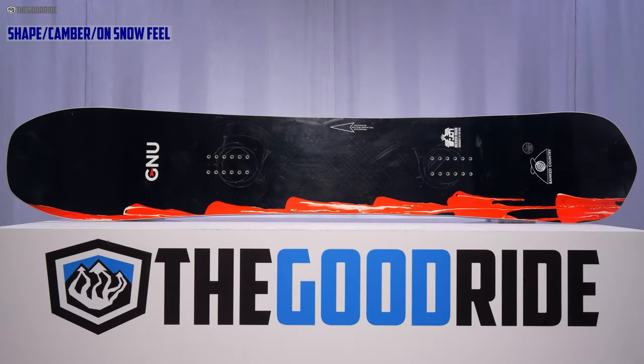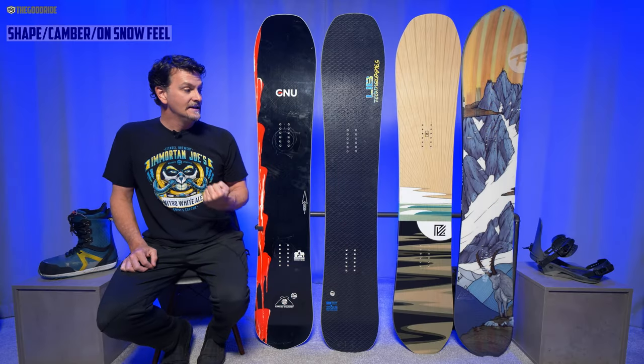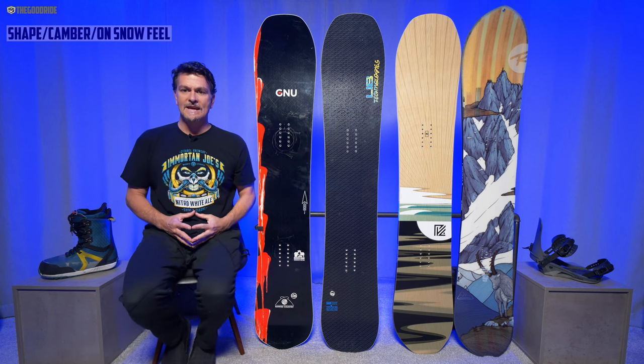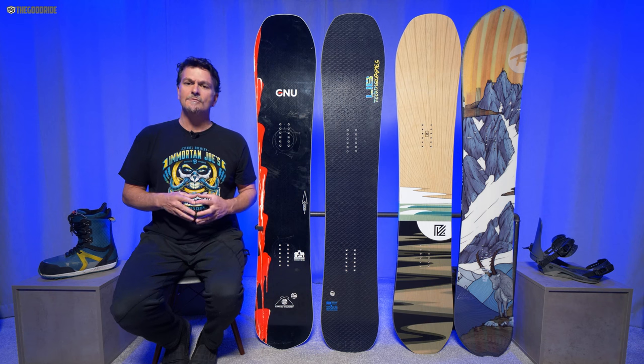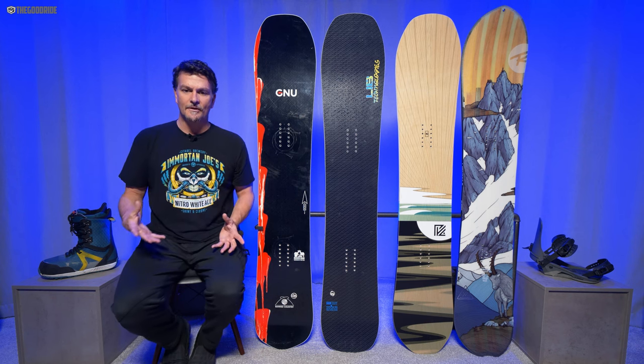When it comes to the shape, this is tapered and directional — not quite as tapered and directional as the Lib Tech BRD, but a little more so than the Yes Pick Your Line, or at least it feels that way. About the same as the XV. Just kind of moderate taper and a good setback where you really feel the tapered directional shape. It likes a little more back foot weight than front foot.